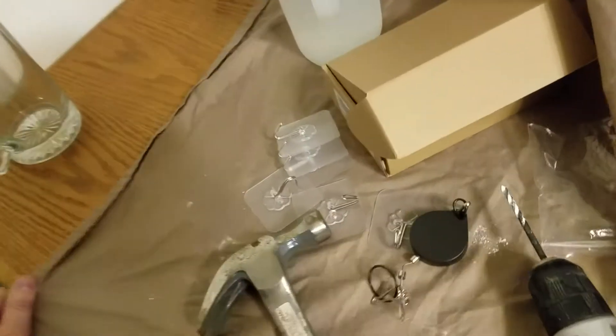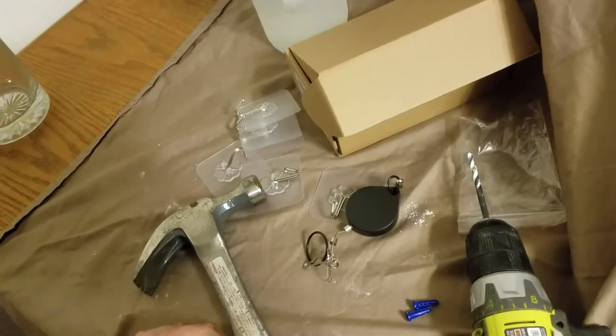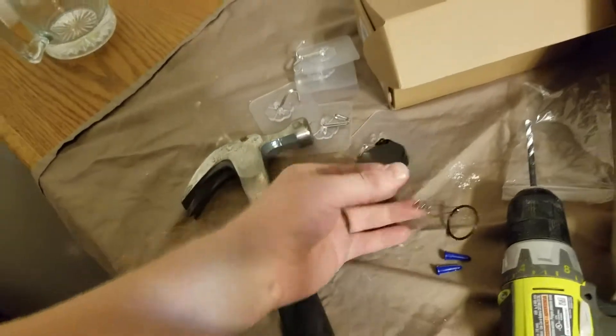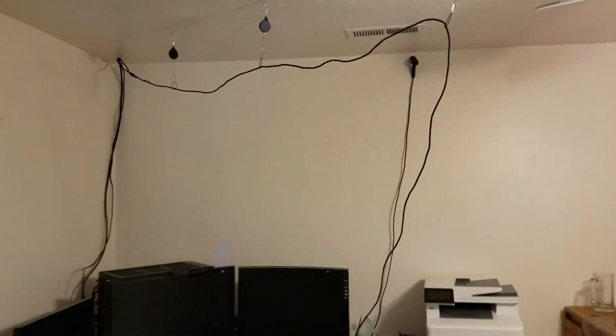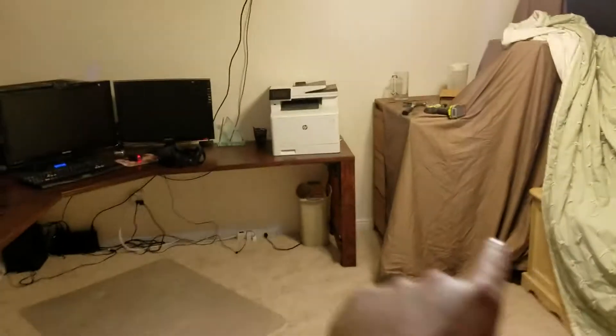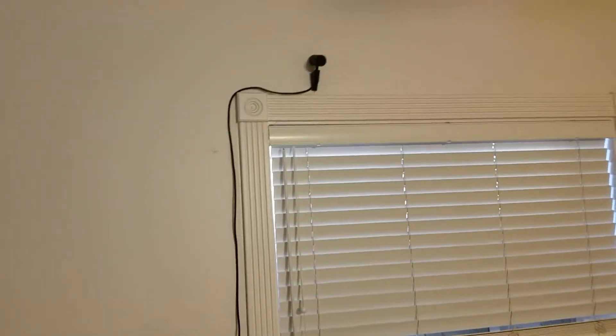As long as you're not doing anything too crazy — something you wouldn't want to be doing with VR anyway — it should hold up good and strong. Something else I like: I don't like all these cables around my office. This is my office and my play area. I have one sensor here, one over here, and another one right there, so this is my play area.